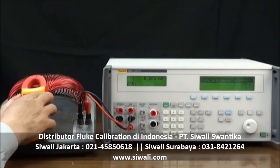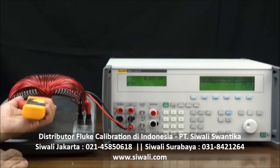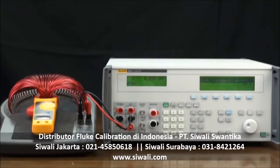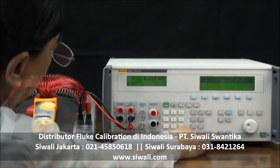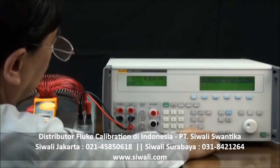Now select the appropriate function and range for the clamp meter. Put the clamp meter in the coil. Set the 5080A to output 5 amps and frequency to 50 hertz, then press the ENTER key.